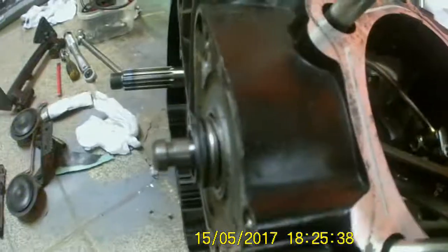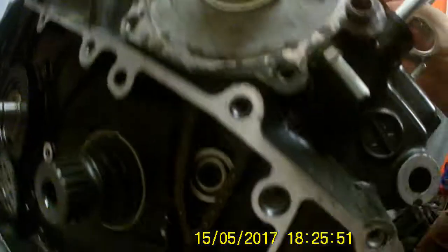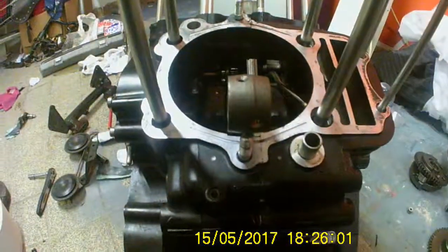Right, so now the water pump shaft is in. And we've got a sprocket with the chain on. There we go — next bit coming up soon.